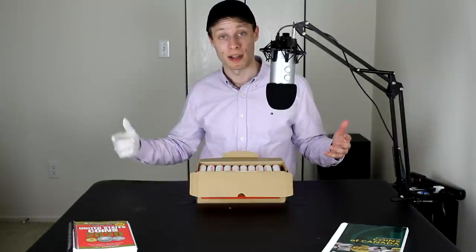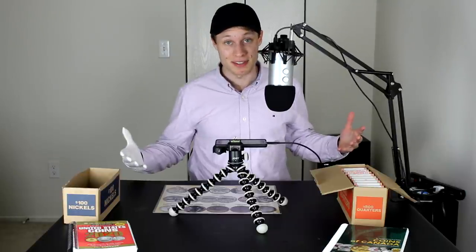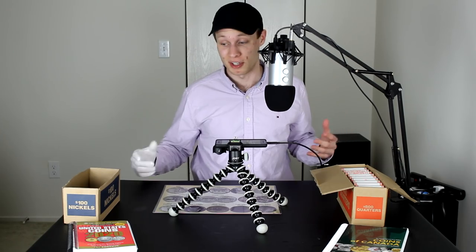I'm also looking for the 2019 West Point quarters. There are a bunch of other coins to be on the lookout for and I'll try to explain those along the way, but without any further ado I'm just going to jump into this box — my first box of quarters — and see what we can find.